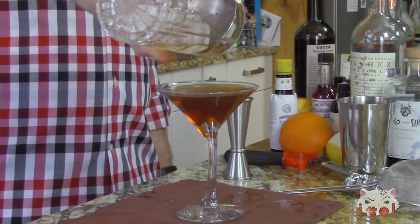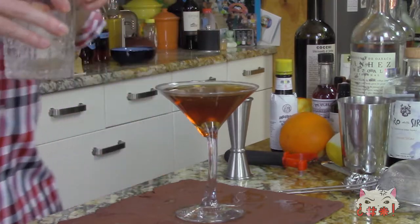And we have a Manhattan. If you want to throw a garnish on it, some people will put a cherry in there. If you do, don't use those really super red, weird, toxic-looking cherries. Get yourself a good cherry and put it in there.